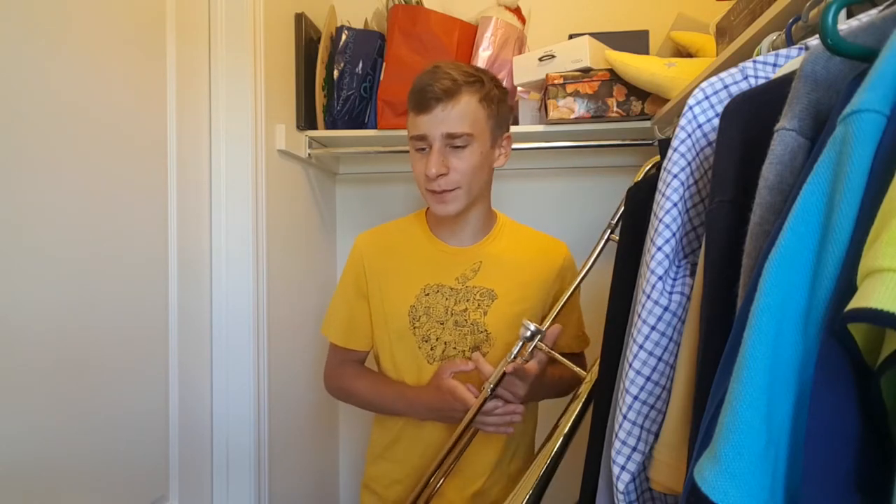Another good warm-up is long tones. Although they tend to take a long time, they really help your tone. So if you're warming up before a gig or a concert maybe we don't do long tones, but if you're warming up before practicing definitely do long tones.